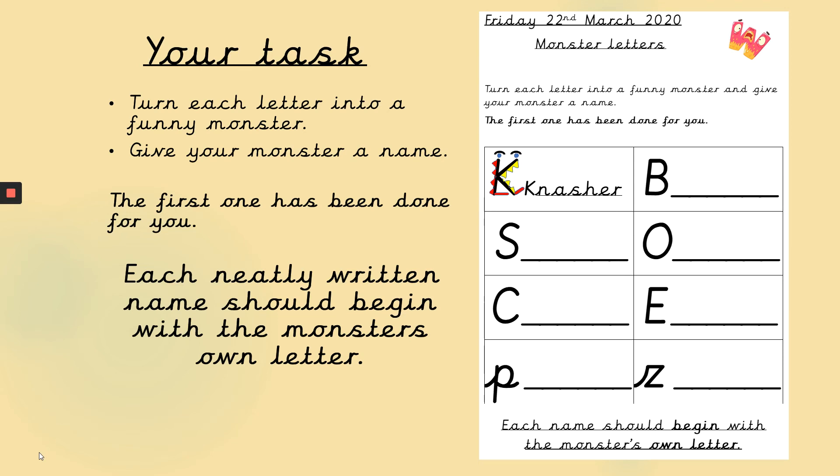Just a reminder: turn each letter into a funny monster, give your monster a name — remember it should start with a capital letter — and each neatly written name should begin with the monster's own letter. Hope you have fun with that! I'd love to see your monster letters, so make sure you send them in. Have a lovely weekend and see you next time for some more handwriting. Bye-bye!